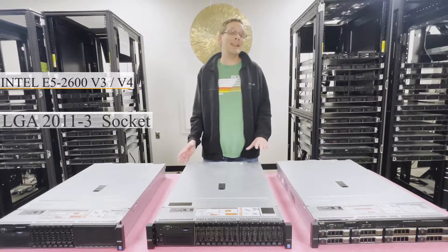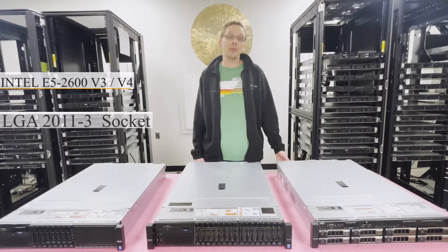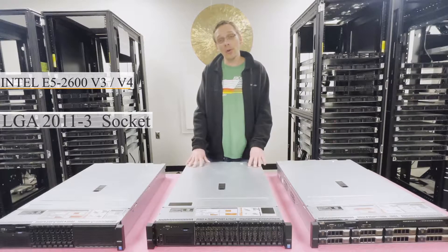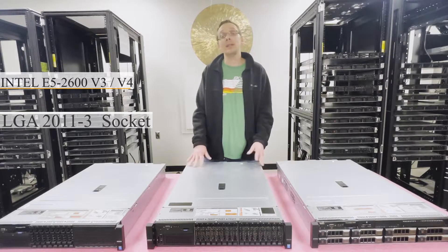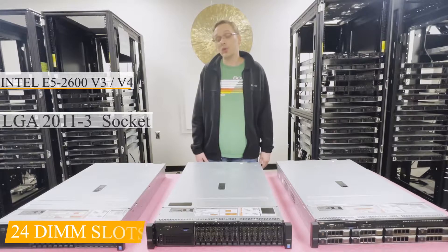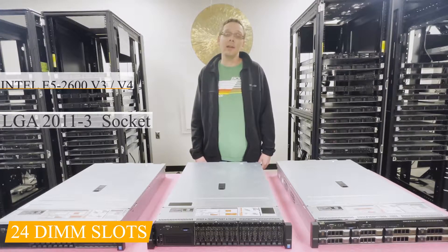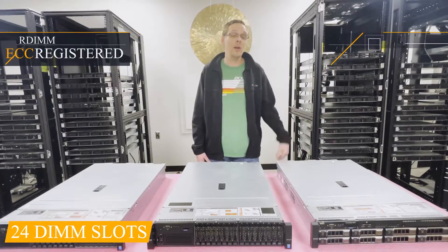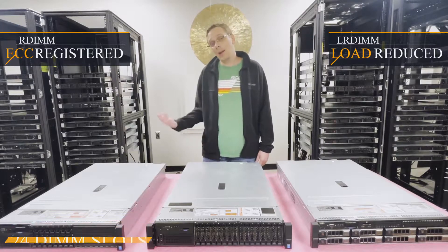This machine is the next generation from the R720, a very popular machine that takes DDR3 memory. The R730s are the first generation of Dell that actually take DDR4 memory. There are 24 DIMM slots and it utilizes two types of memory: ECC registered, also known as RDIMM, and load reduced memory, known as LRDIMM.